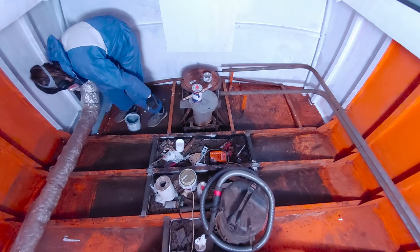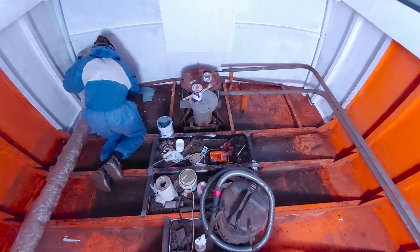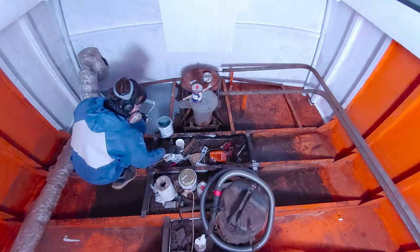Here in the bilge, after the rust converter had taken its full effect, I put down a first coat of International Yacht Primer.